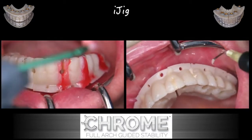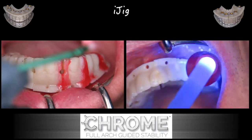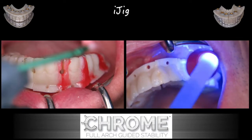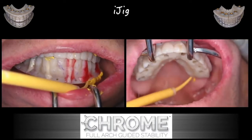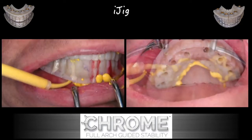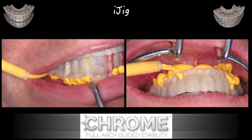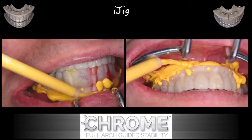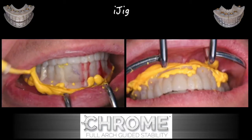We can do whatever the clinician wants within their armamentarium. Once this process is completed, we have to do one more important step: we have to record the intaglio surface — the undersurface of the prosthesis. We're going to do that by injecting impression material underneath, and that impression material will also be held in by the holes in the iJIG itself.